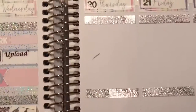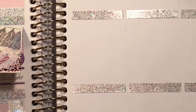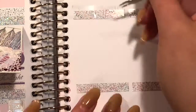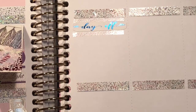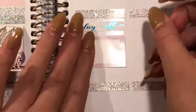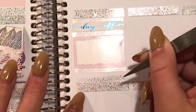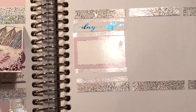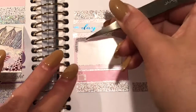Moving on to Thursday, I put down my Day Off script. Then a third box with some foil corners and a stethoscope icon to mark that I had a dentist appointment this morning to get some of my fillings done. I haven't been to the dentist in a while, so this year was the year I started going and getting all my fillings done. I have one more appointment and then I'm done with all my fillings.